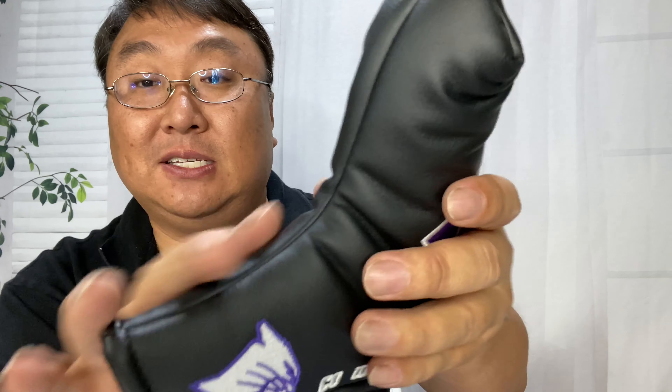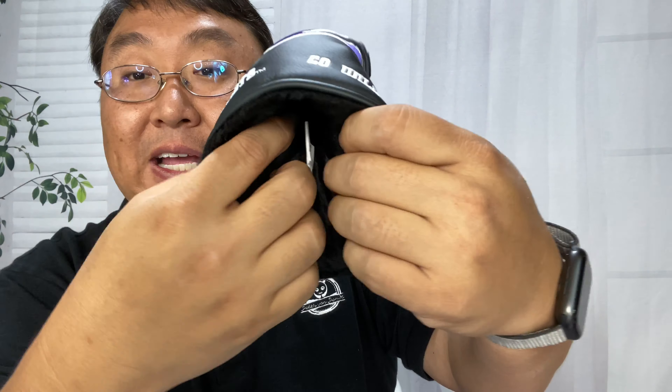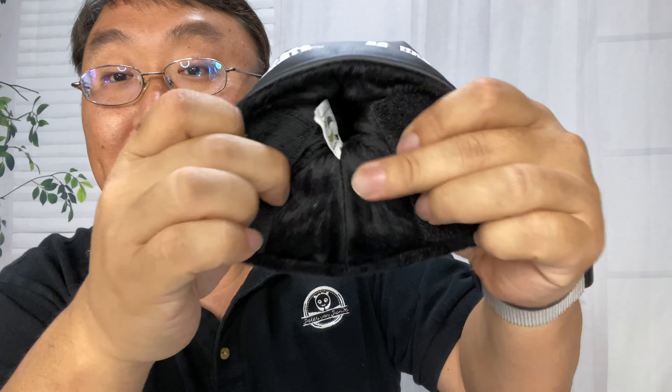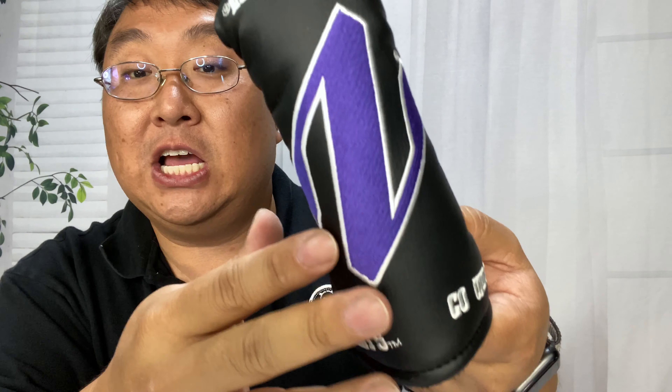This one is like a vinyl — it looks a little bit like black leather — so it's got a nice premium feel and look to it. The opening is kind of like a sock with a big opening in the back. You can see we have velcro here to go around the shaft, but inside we have a microfiber, almost like a velvet lining, so you don't have to worry about anything getting scratched.